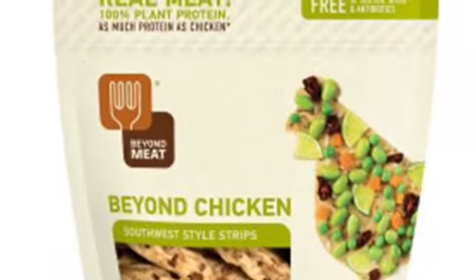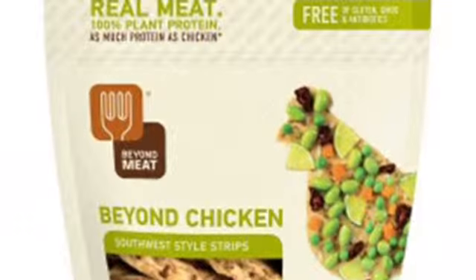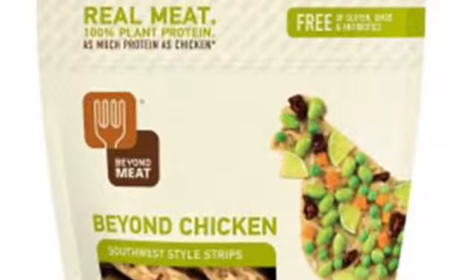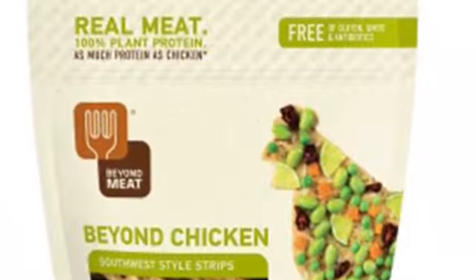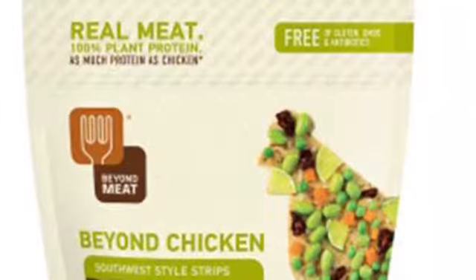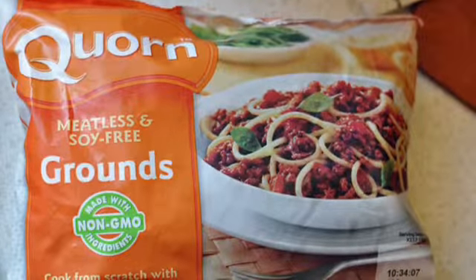The Beyond Chicken is tasty — a little tough but the flavor's pretty good. The problem is it's made from soy protein, so I can't get that. The texture is supposed to be the closest to chicken, but if you cook it too much it's really tough, so be careful. The Quorn crumbles are the best when it comes to crumbles.